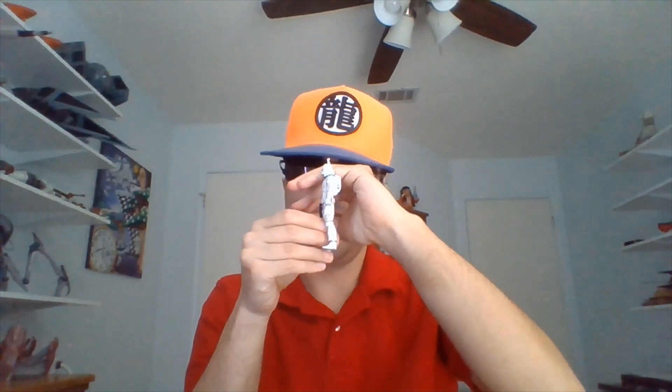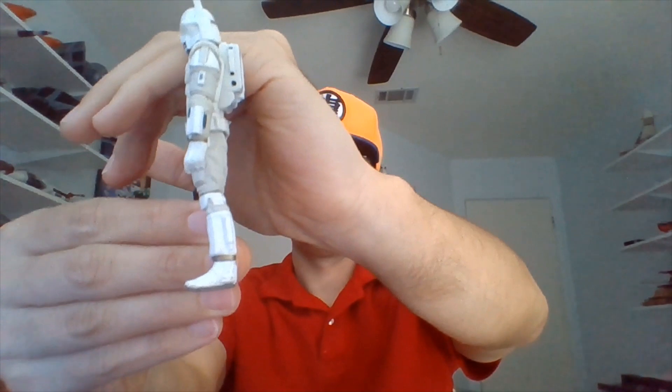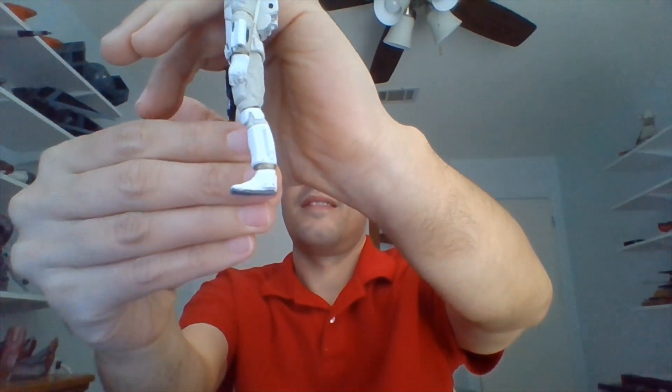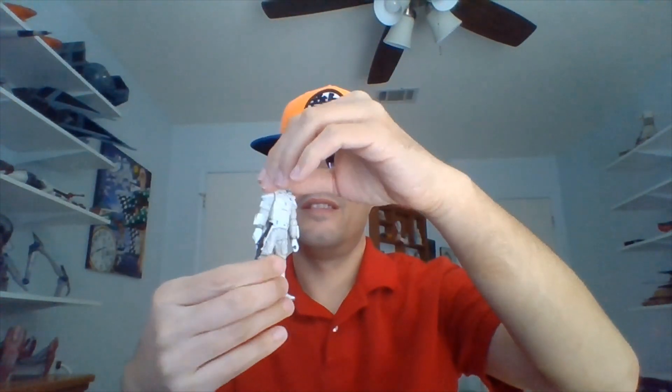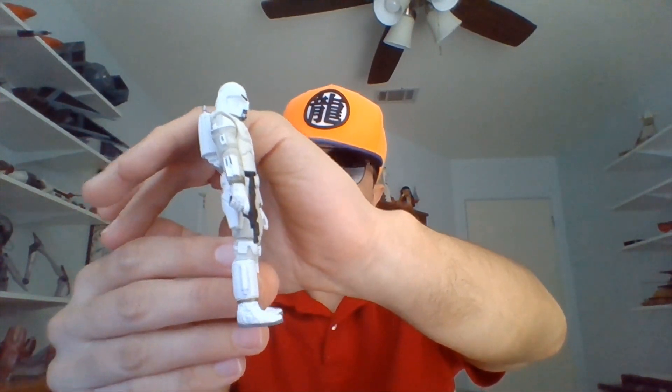I'm wondering if Boba might be wearing rocket boots, similar to Cad Bane's. Looks like he is, but I could be mistaken, because I don't know much about this concept version of him.